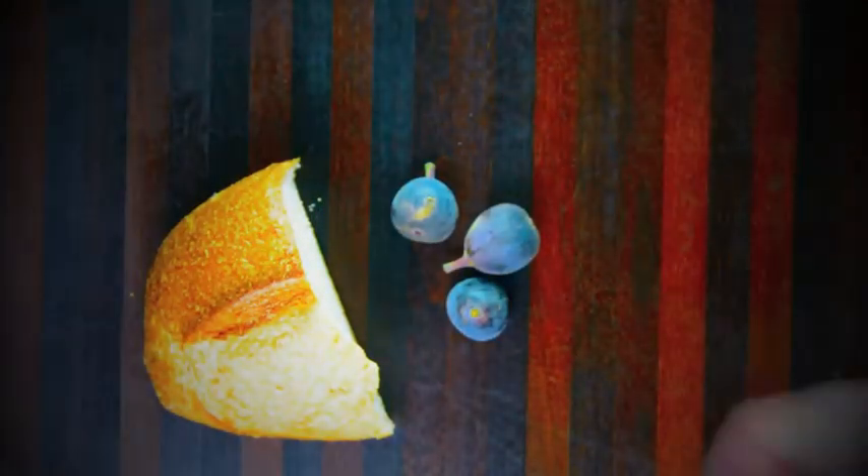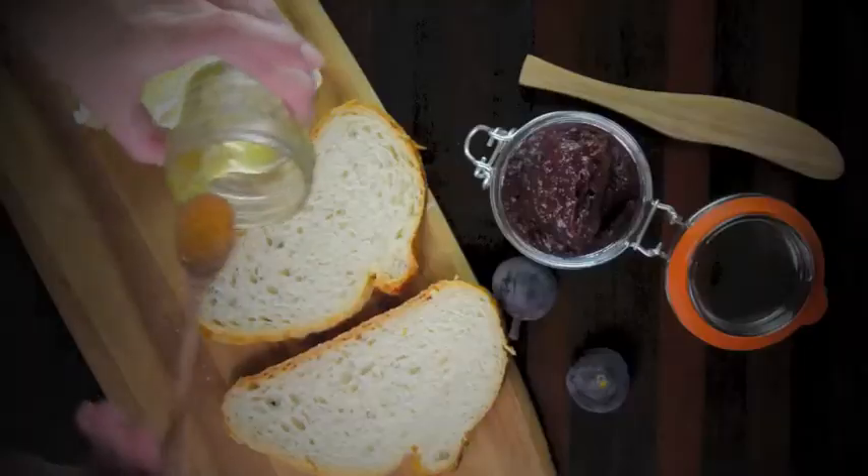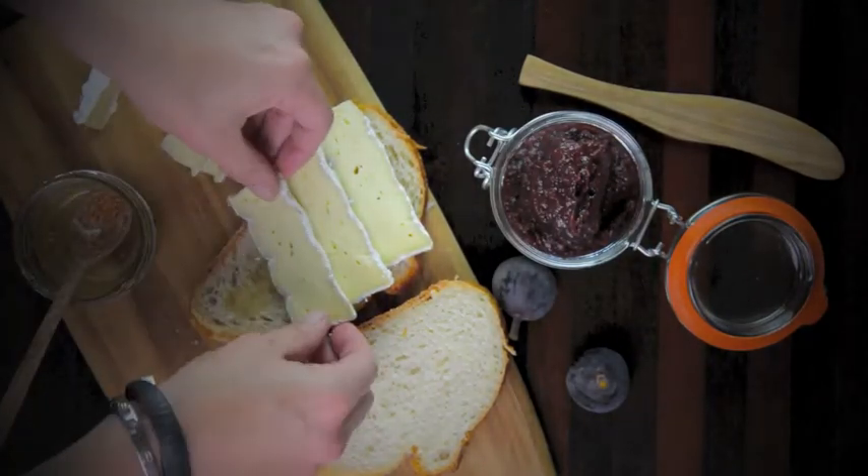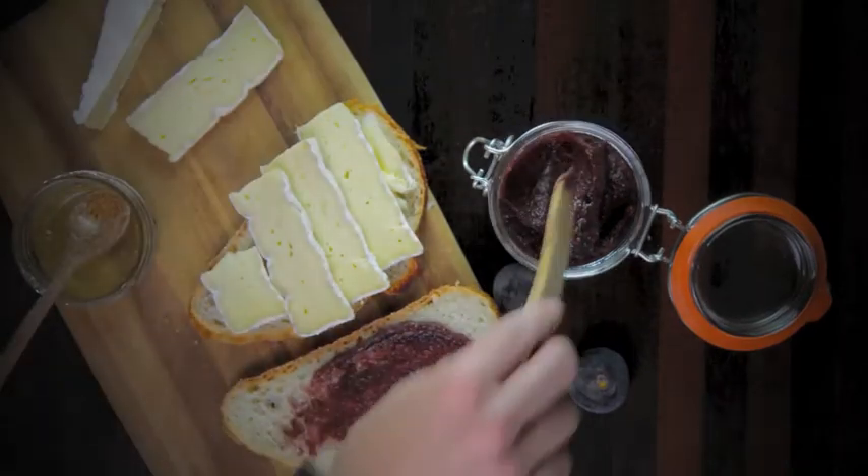Now, taking your bread and brie, give each a quick slice. Drizzle some honey over your first slice of bread and then layer your brie. On the second slice of bread, lather your fig preserve.